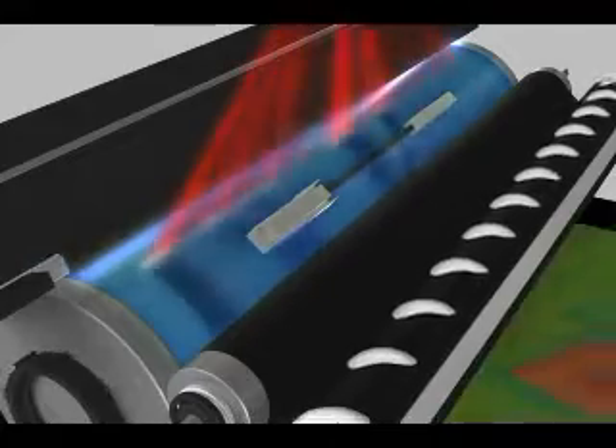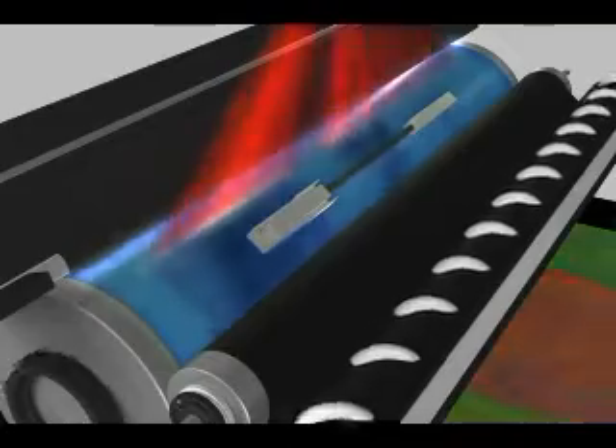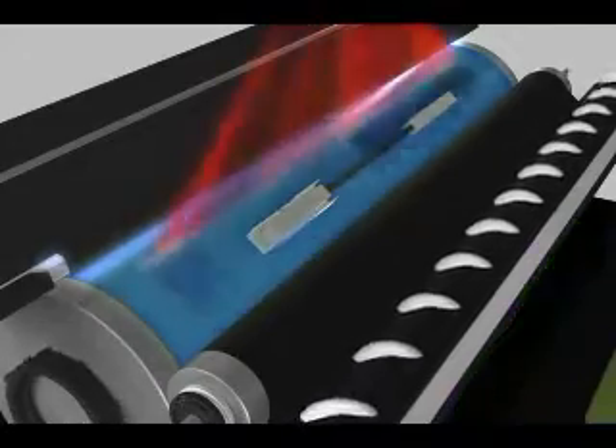The laser discharges the drum so an image can be created and then deposited onto the intermediate belt transfer. This image is then moved on for imaging onto the paper.